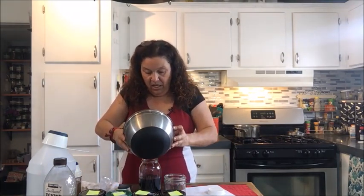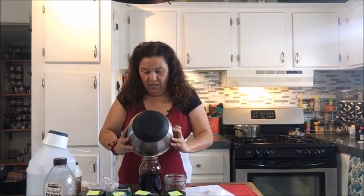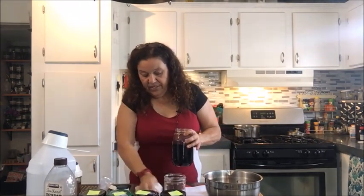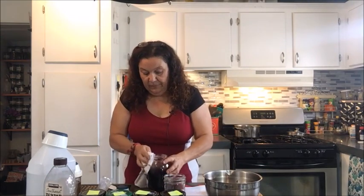If all you want to do is get through the holidays without getting sick, give the kids and yourself one teaspoon in the morning before they go to school and one teaspoon at night before everybody goes to bed. That's all you need. Look how pretty this syrup is — all done.